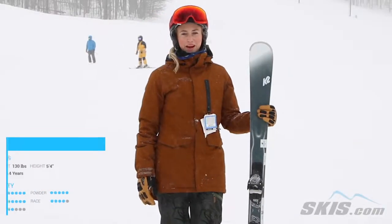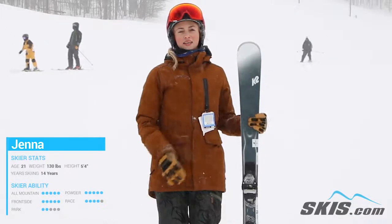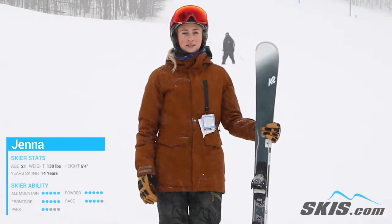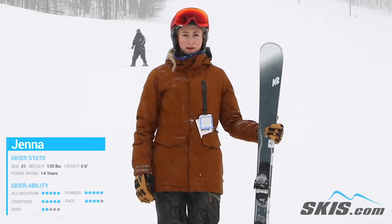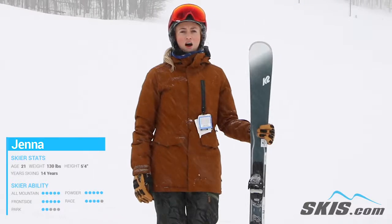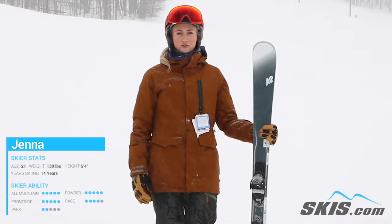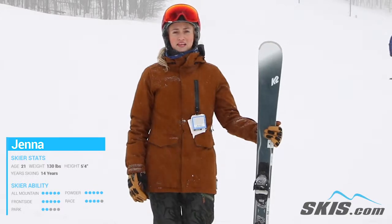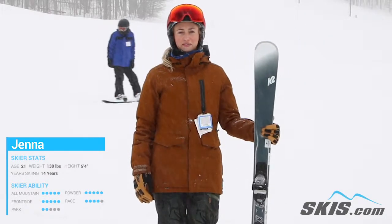Hi, I'm Jenna and I just got off the K2 Anthem 82. This ski is a great front side ski if you're looking for a ski that has good grip and you can make a lot of powerful turns with, and also get variation in your turns. It's super stable having an 82 underfoot and it rides really smoothly. So if you're an intermediate to advanced skier looking for a good, solid front side ski, I would recommend this ski for you.